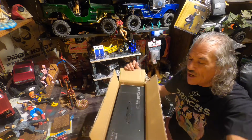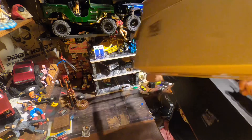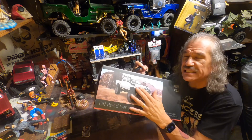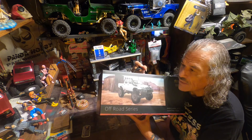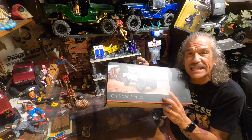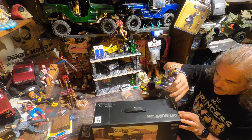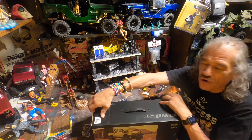I bought this from the WPL store itself. I think I paid maybe $65 for this, but you can get this same rig on AliExpress for as low as $50 — don't quote me on that, but go check it. They have deals all the time.